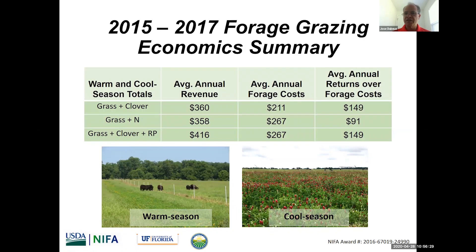Chris Prevatt, livestock economist in our group, put some numbers together in terms of economics. He combined the average revenue, the forage costs, and then the annual return over forage costs. The grass-legume systems — both the one with perennial peanut and the one with clovers in winter — looked better in terms of economic returns over forage costs compared to the grass fertilized system.